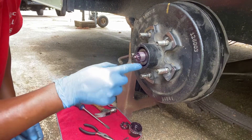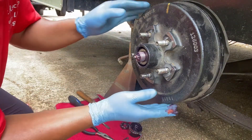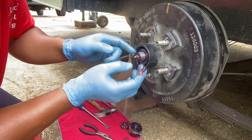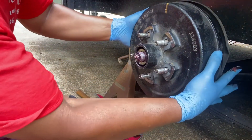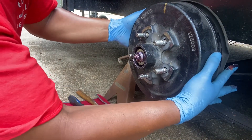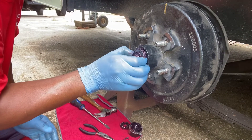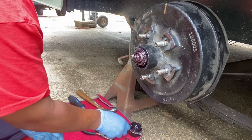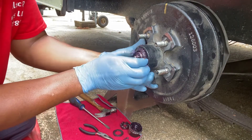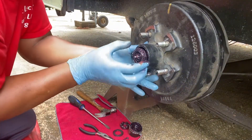In order to get the washer, you've got to give your hub a little jerk so you can pull your washer and bearing out. Here's your washer — just give it a little pull, there it goes. Remove your washer, and then here's your bearing.